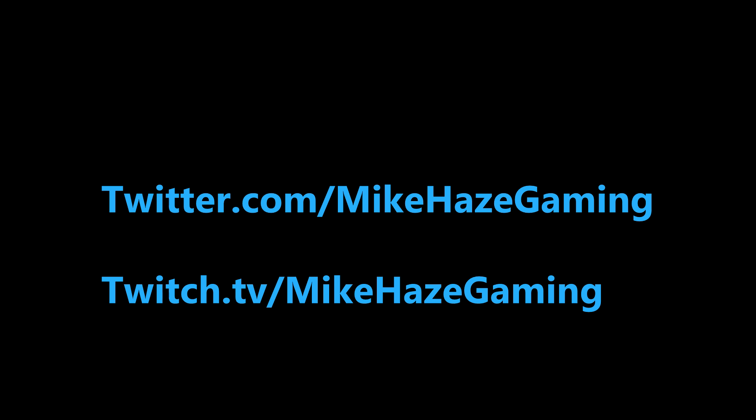You can also feel free to message me on Twitter, or check out my Twitch for more video content. Thanks again.